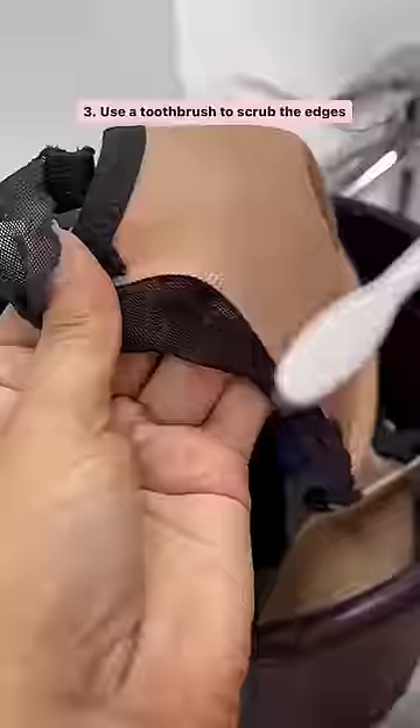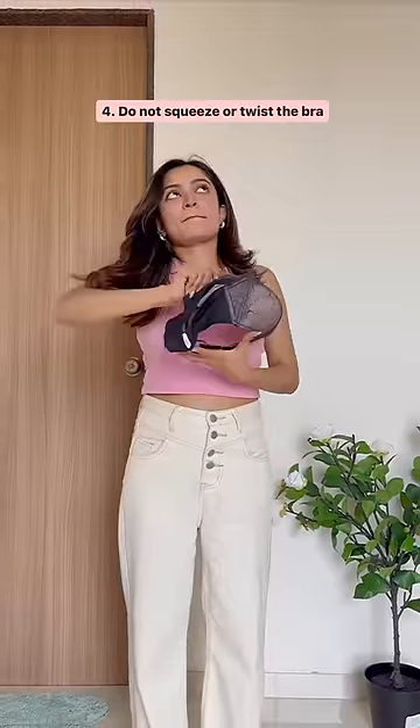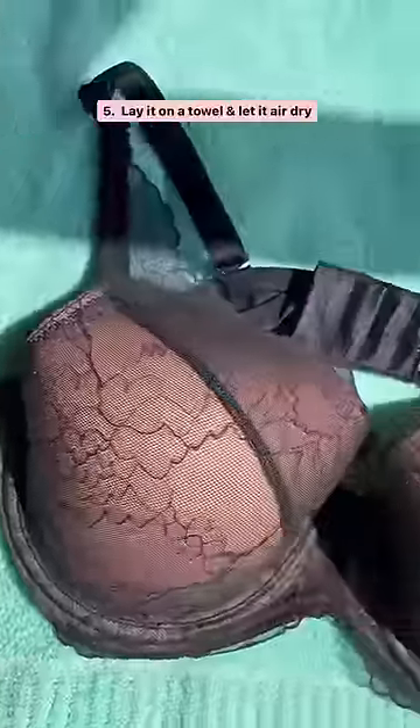Next, use a toothbrush to scrub the edges of the bra, and most importantly, do not squeeze or twist the bra to remove excess water. When it comes to drying, you can just lay it on a soft towel and let it dry naturally.